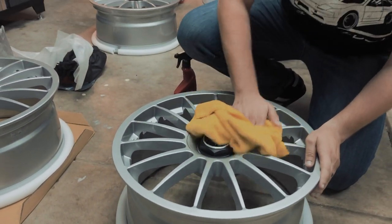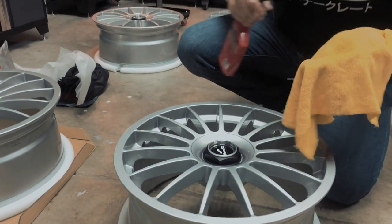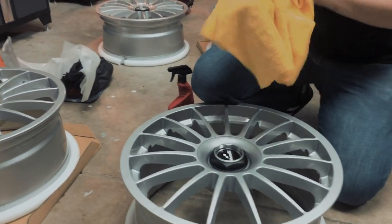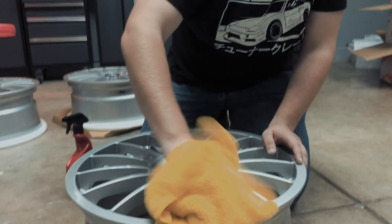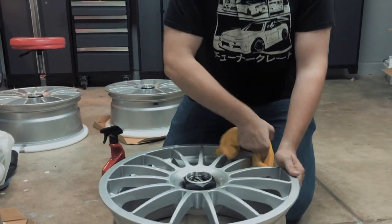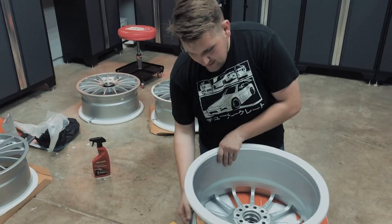At this point we're just taking off any dust, oils, or anything left over from the manufacturing process. Another reason why we're doing ceramic — look at all these spokes, they're going to be a pain to clean, but it looks really good. This is the best time to do it — it's never going to be this easy again. I feel pressured; if I miss a spoke I'm going to get lit up in the comments. One down.